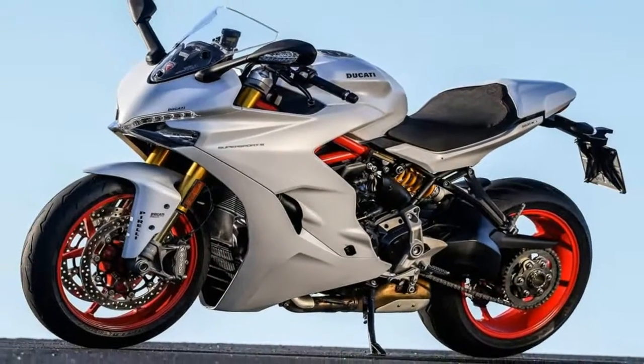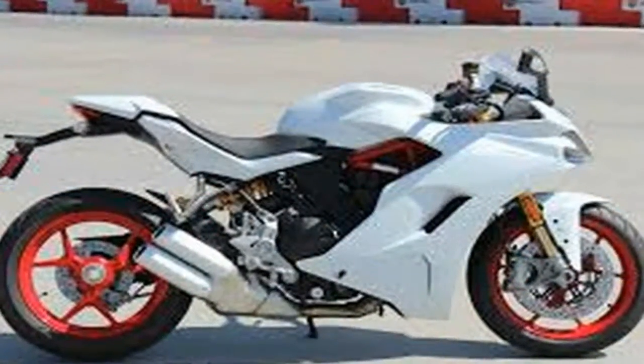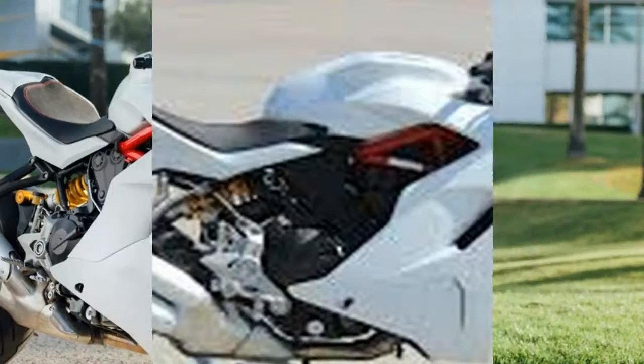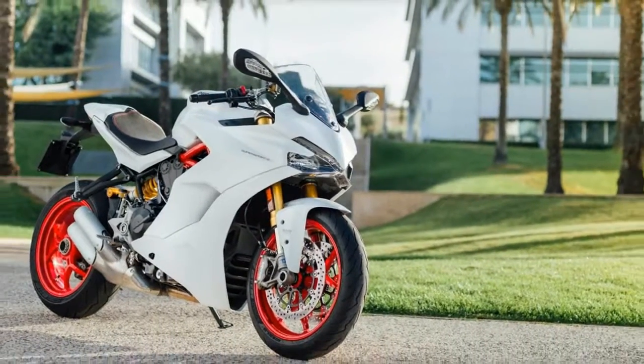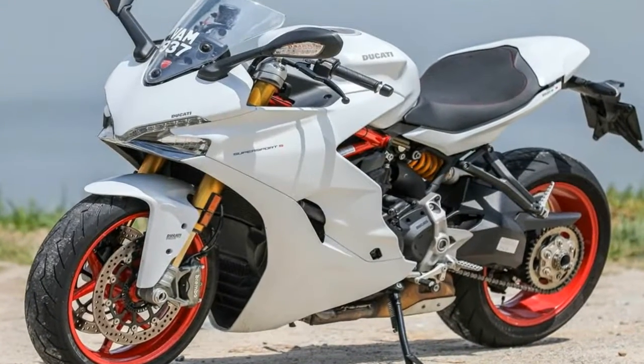Ducati may have designed this ride to bridge the gap between the laid-back riders and the more spirited ones, but the look is all sport and distinctly Ducati. Head-on, the fairing sports the angry alien headlight arrangement set within the brow of the front fairing that continues down to a fairly typical engine cowl and radiator surround.